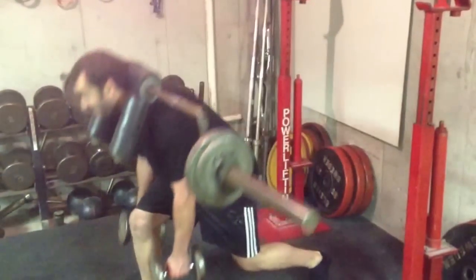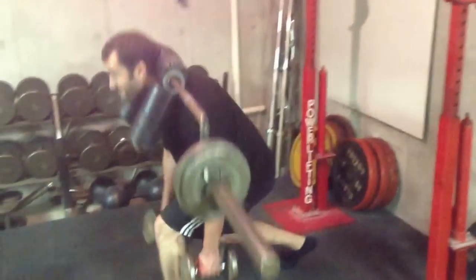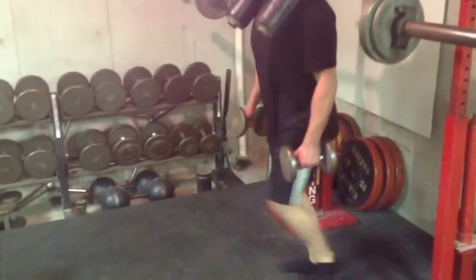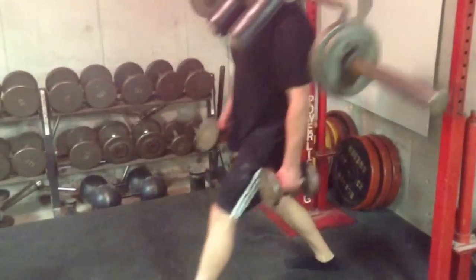Working those spinal erectors, working the gluteus, the upper hamstrings — just about everything in that posterior chain. Of course, getting some good quadricep work in.